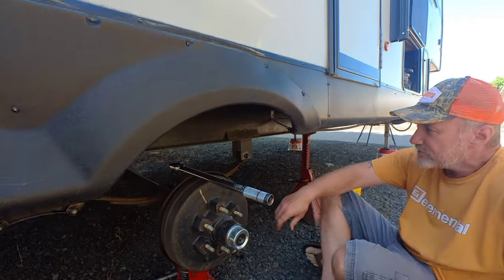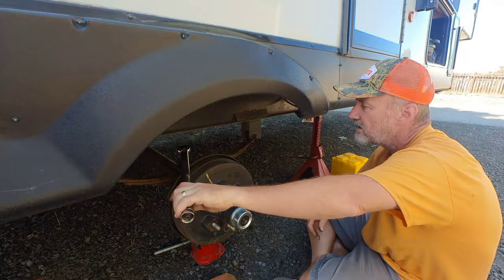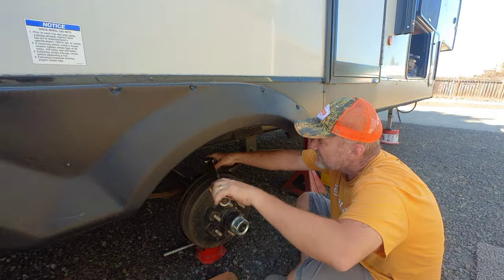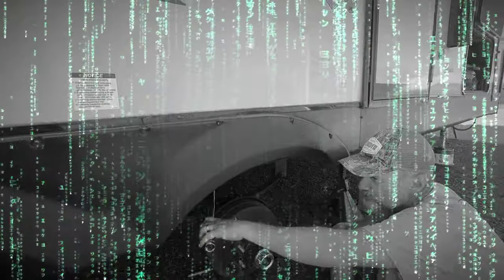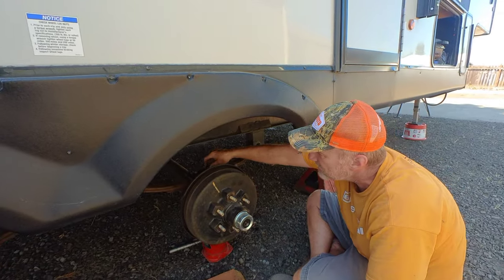You've got to take the U-bolts loose. It's always better to do maintenance than let something happen on the road. We're four years old now and I've noticed that it is getting a little bit on the weaker side.